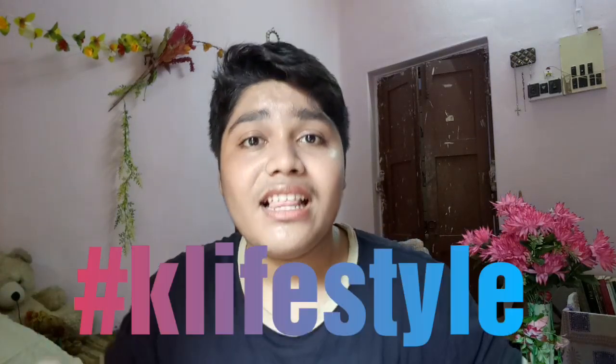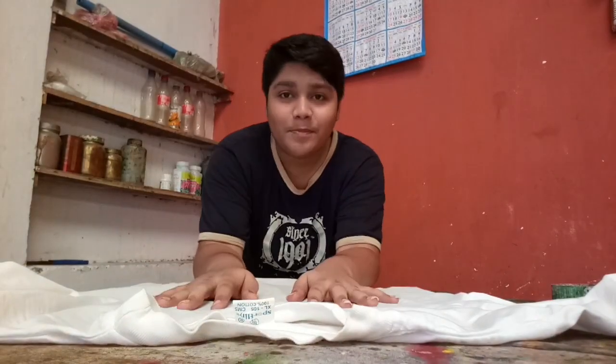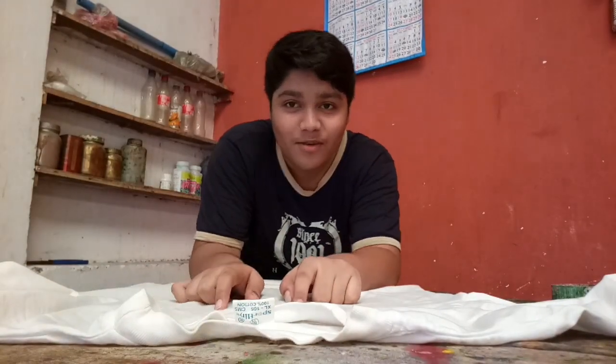Before we do that, subscribe to this channel and give this video a big thumbs up. If you guys ever try to remake this DIY, post it on Instagram with the hashtag K-Lifestyle and I'll see it. Let's start - I've got the t-shirt, so let's pin it to the board right now.